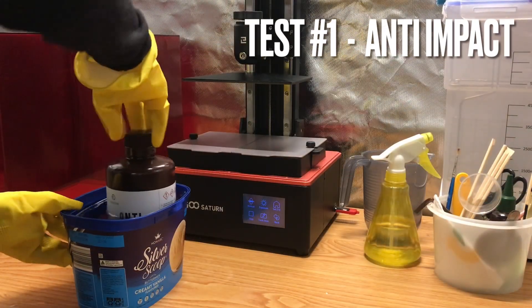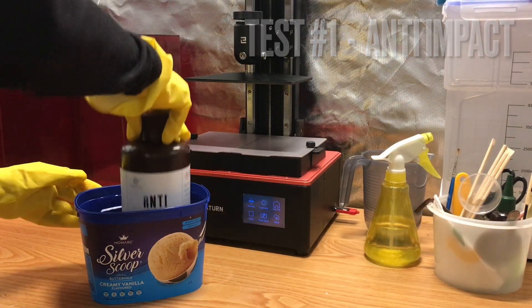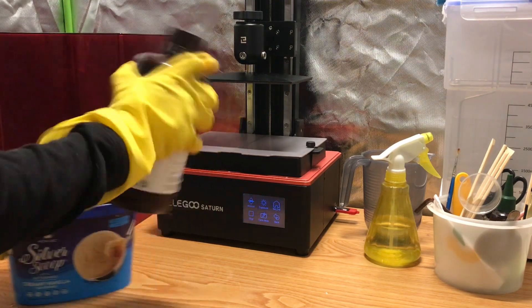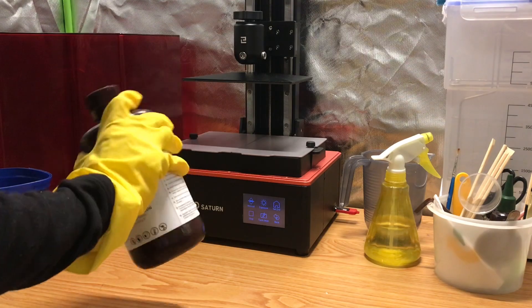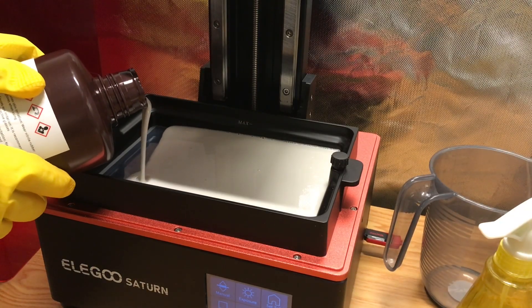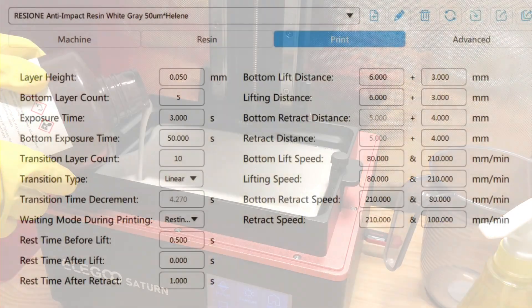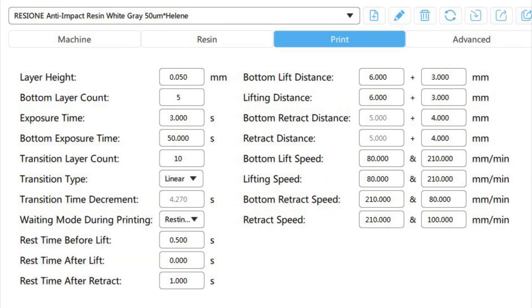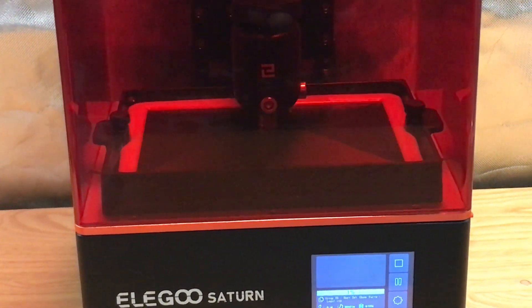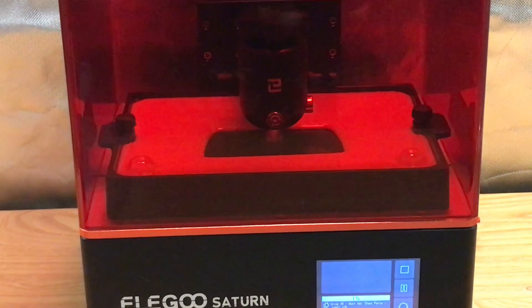For my first experiment, I'm printing with 100% anti-impact resin. As warned on their website, this resin has quite a pungent odor and came out thick, like wall paint, in my Australian climate, so it's advised to always preheat the resin to 80 degrees Celsius. These are my print settings — there are print profiles you can download from their website, but I ended up reducing the exposure time and increasing lift distances, as I've found that puts less stress on my FEP.